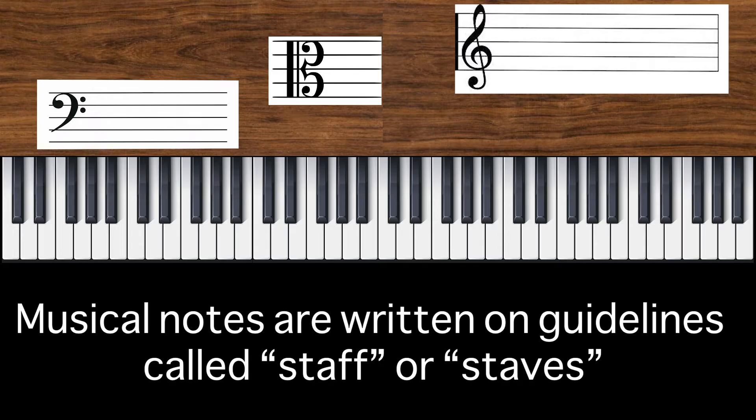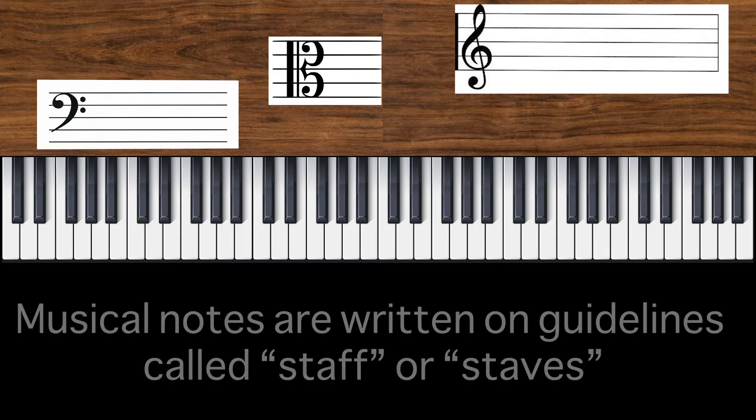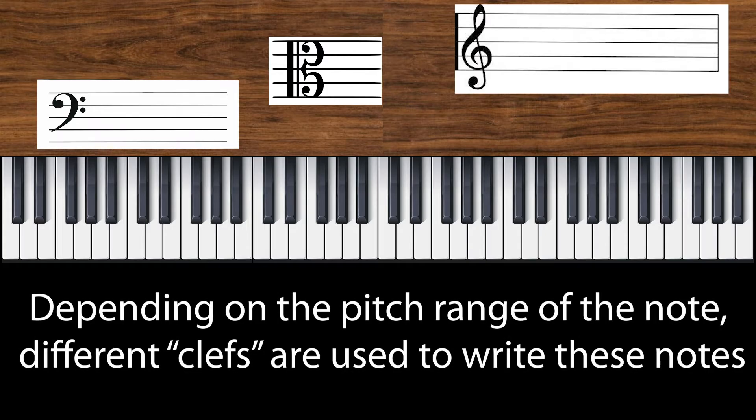Musical notes are written on guidelines called staff or staves. Depending on the pitch range of the note, different clefs are used. We use the bass clef to write the lower notes, the alto clef to write the notes in the alto range, and the treble clef to write the higher notes.